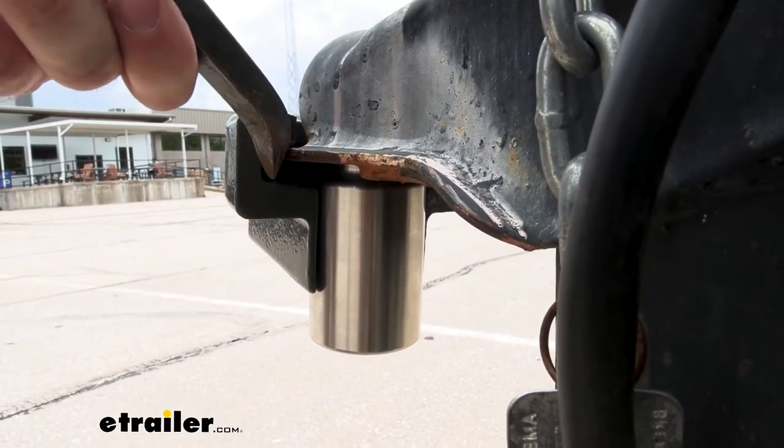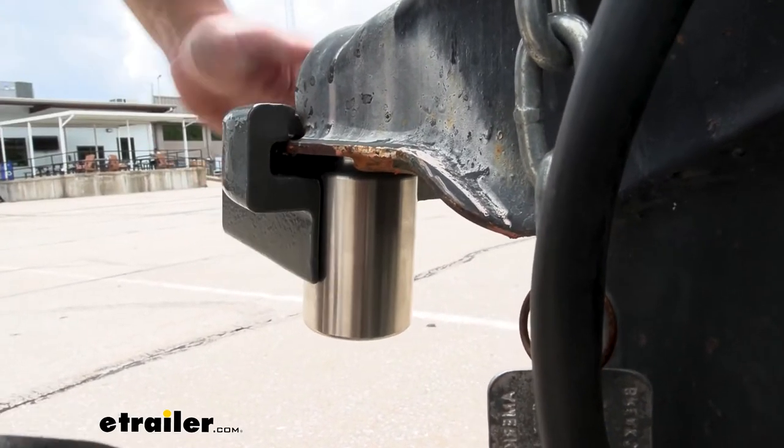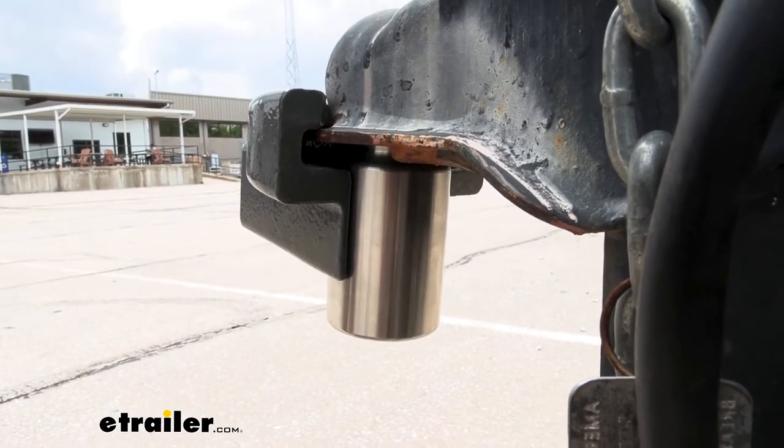There's not an easy way to get this in there. So if somebody was to mess with it, it would take them quite a bit of time to get in there and do anything. I think they would probably just walk on by and make sure it doesn't have a lock on it.